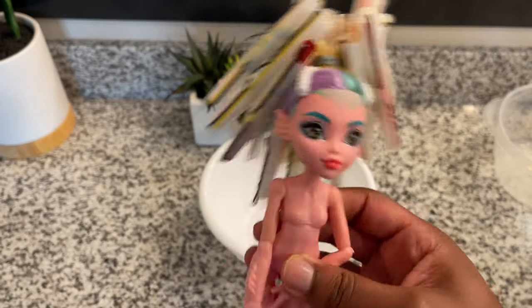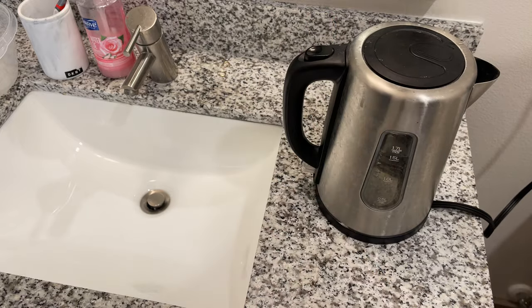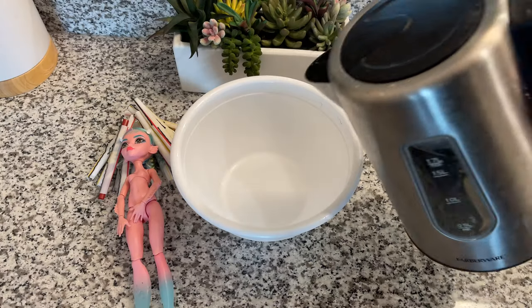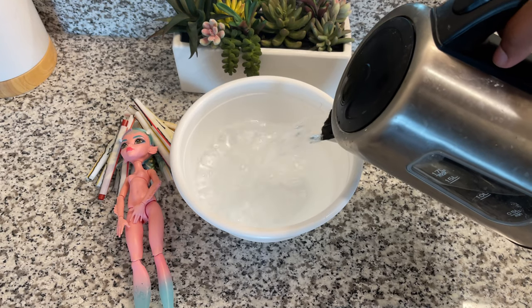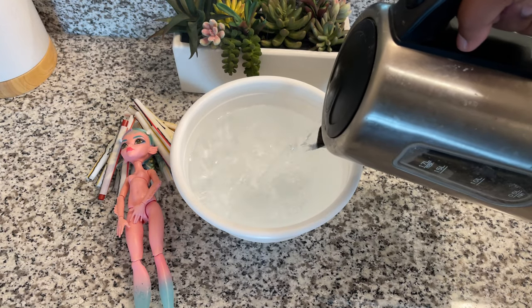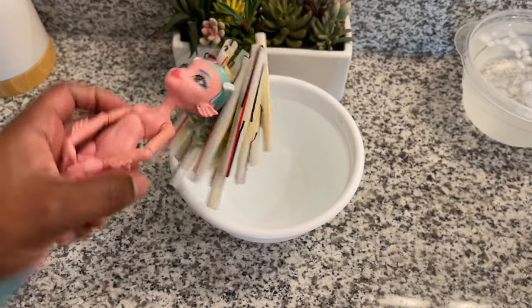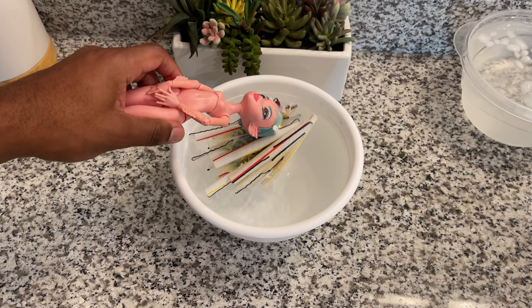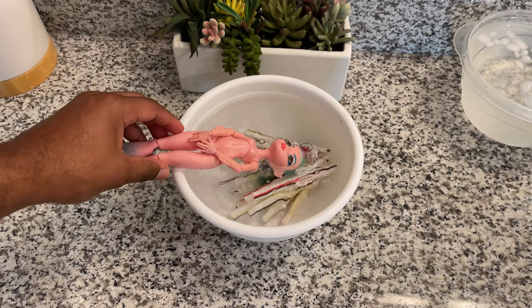We are going to do another boil wash. With saran, you have to boil the hair in order to set the curls — heat is what is going to set the curl in the hair and make it stay. I have done this on a lot of my dolls, and what I'll do is dunk the head in and actually leave her there for five minutes.